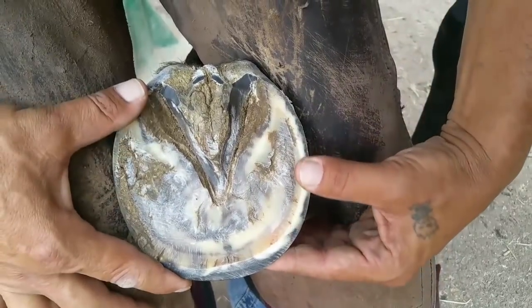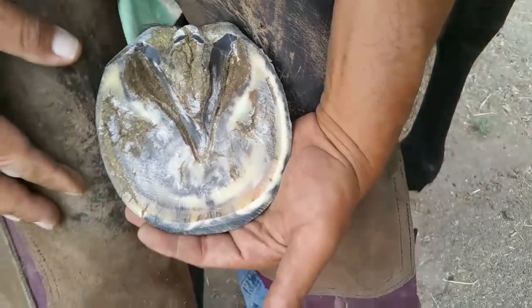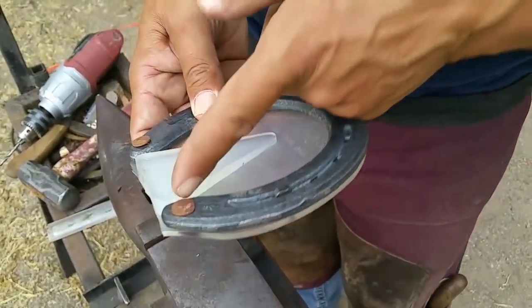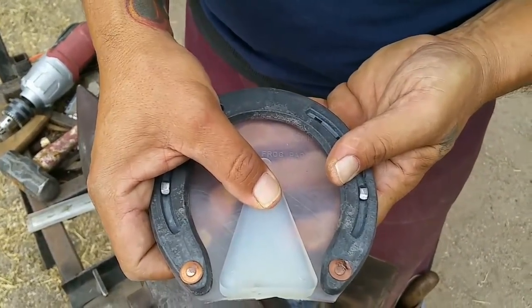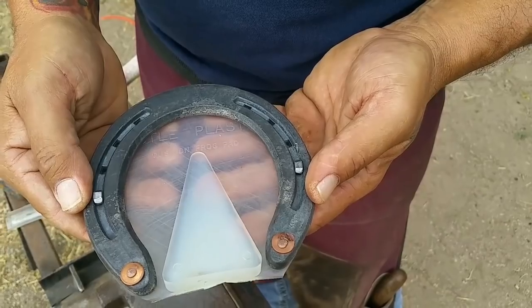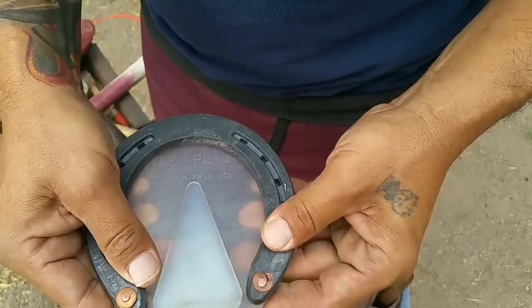What we're going to use is a heart bar shoe with a wide web shoe on it. You see the heart bar pad — it's got a subtle wedge to it. This provides adequate placement on the frog to get the right amount of pressure on that frog to push P3 right into balance where it needs to be. I've got a wide web shoe and I rivet this pad on so there's no slippage.